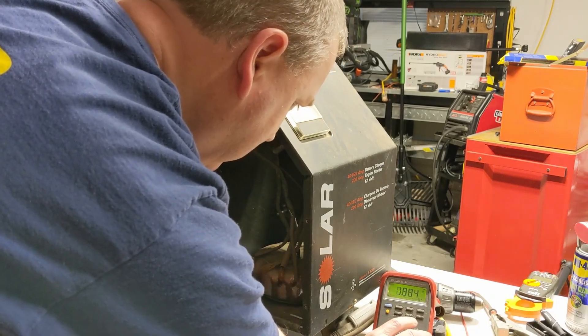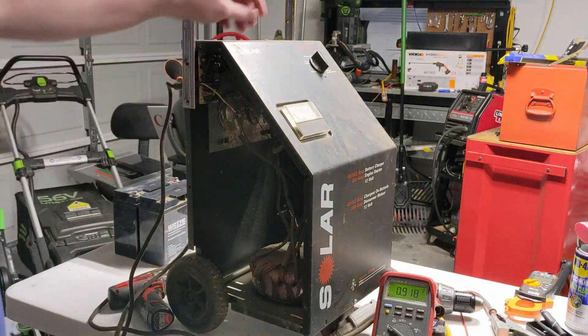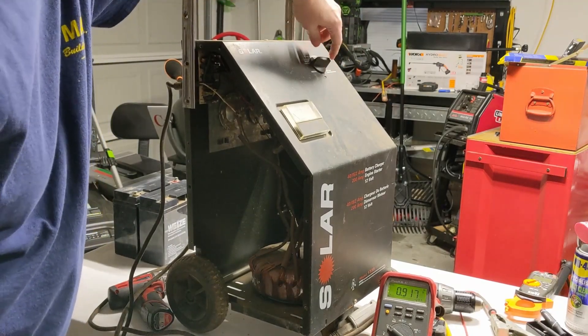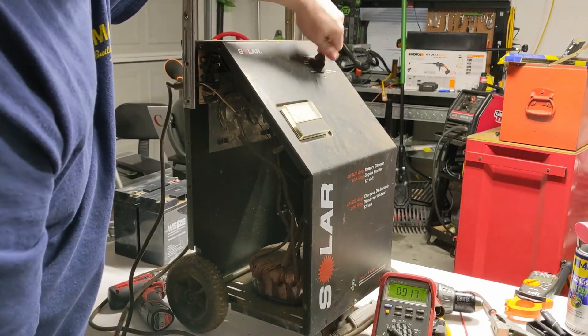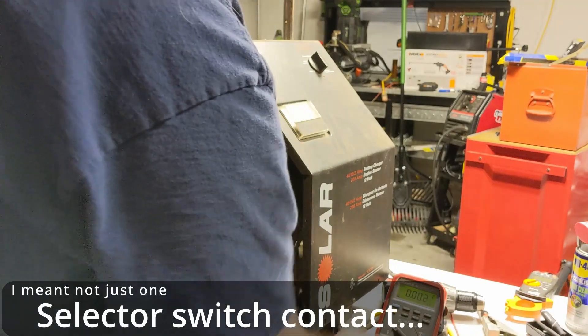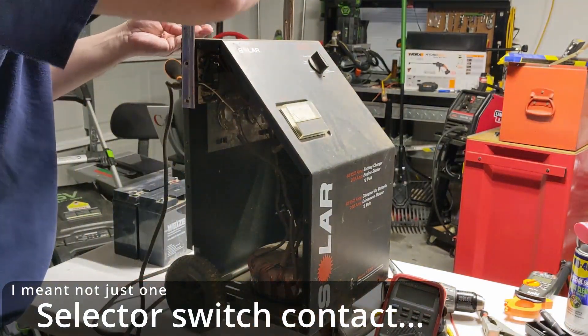Getting the backlight on — and yeah, 0.9 volts. You can see that across all the ranges, so it's not just one particular range. Not even getting one volt. Let's see if something's going on with the input fuse. It's definitely not just one specific selector switch position.